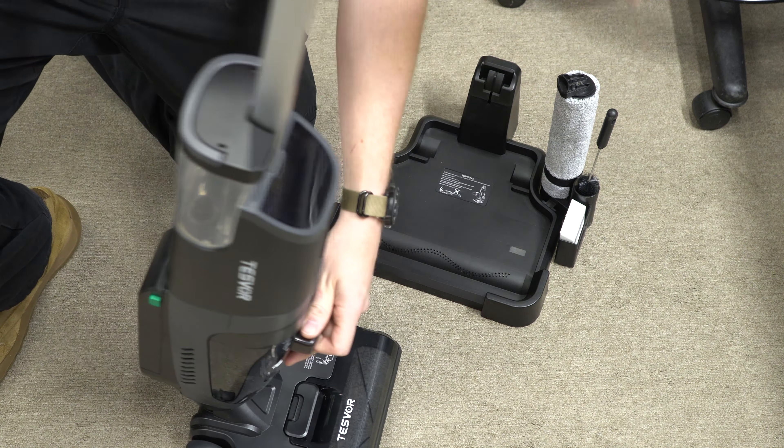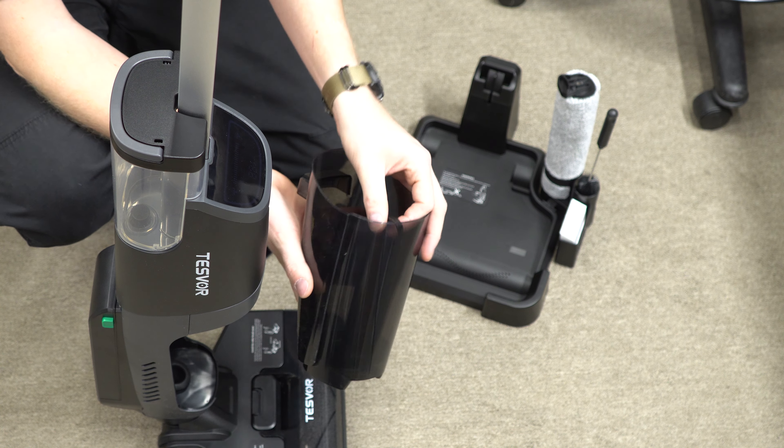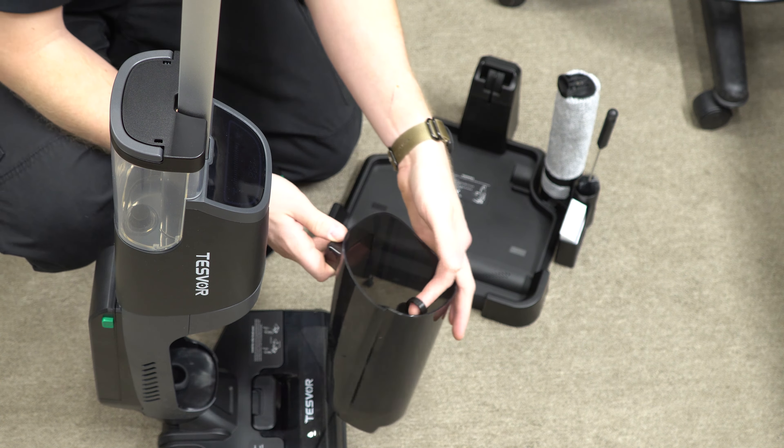Looking at the tank — you can see there is a filter installed. This is very similar to another product I recently unboxed and reviewed. Just looking at this, I can tell you that there's no cyclonic separation. There's nothing set up in here for dry vacuuming. It has a filter which goes directly into the chamber. This appears to be a wet-only machine.